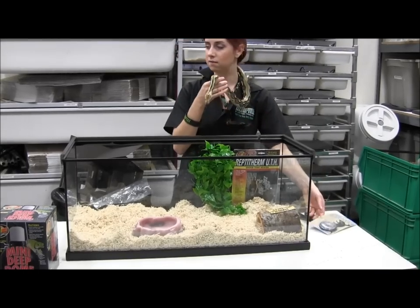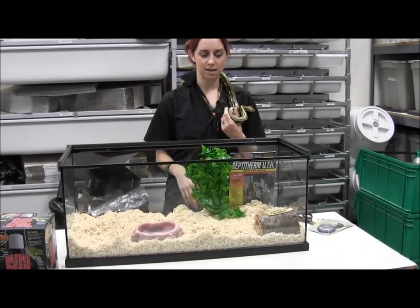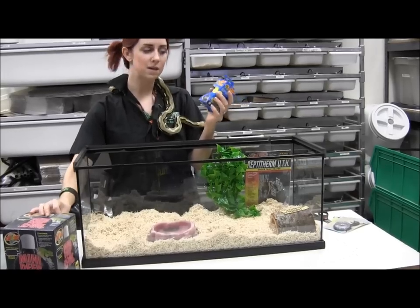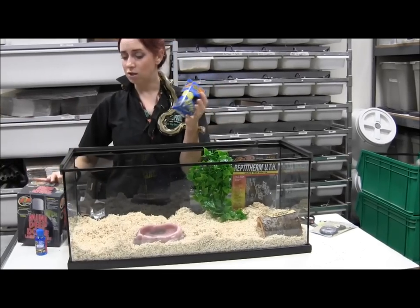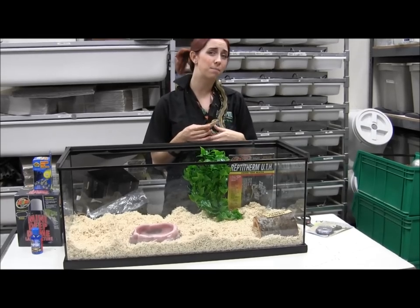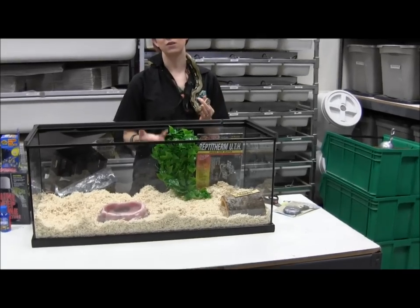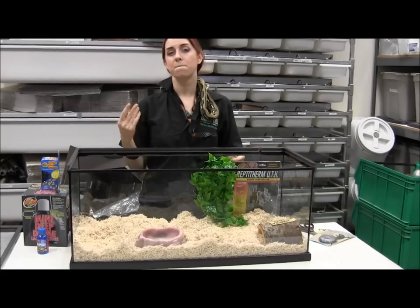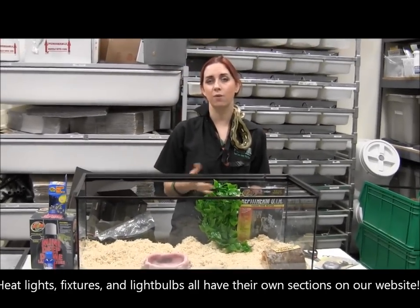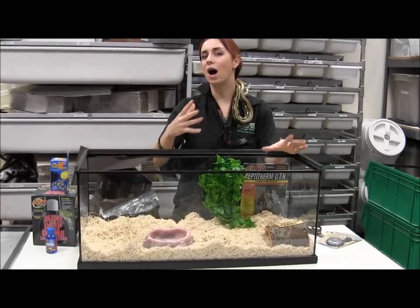When setting this up, put the heat pad on one side of the cage on the bottom just to give it a warm spot. You want to keep your gopher snakes, bull snakes, and pine snakes at about 85 to 90 degrees on the hot side. The kit also comes with a little mini deep dome and a 100-watt bulb. Right now it's December so you'll probably want to use the heat light to help with basking temperatures. Come summertime, you can turn it off or use a rheostat dimmer — it really just depends on how hot or cold your house is.